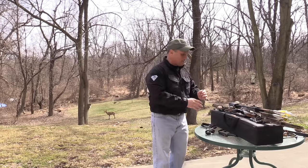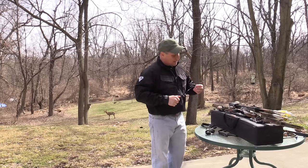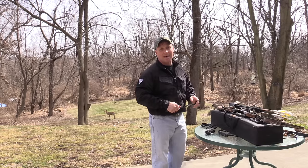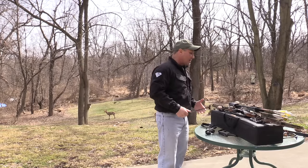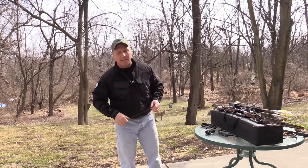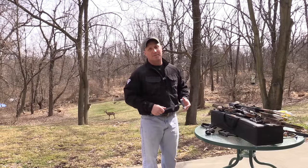One thing you should never do is take big long layoffs like I seem to do. It's not conducive to good shooting, but it happens and eventually everybody has to start up again. One thing I like to do when I'm starting out again is drop poundage.